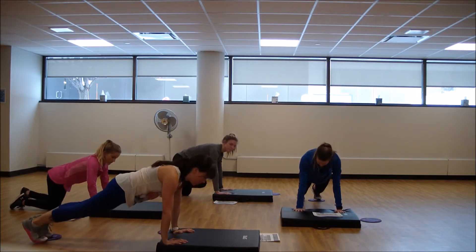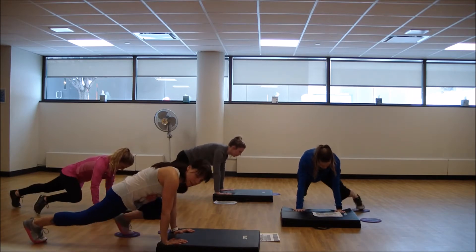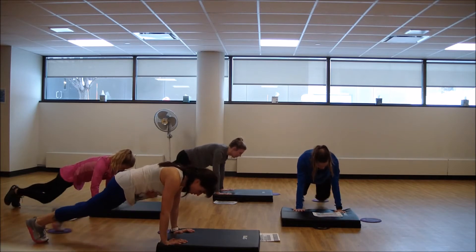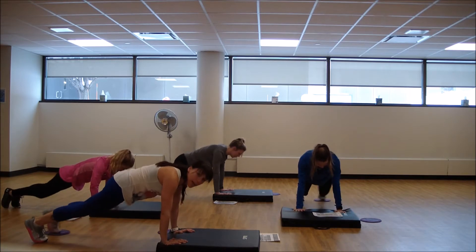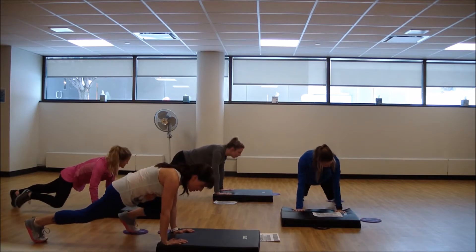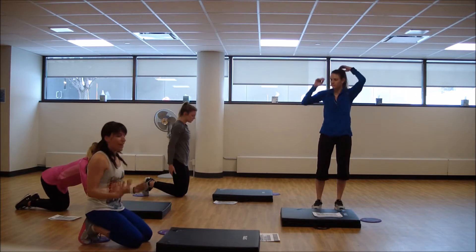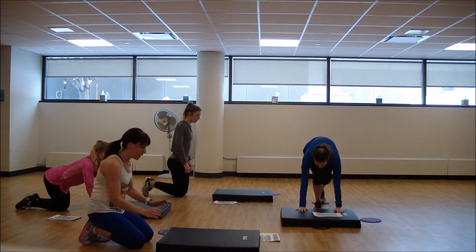Joints stacked, let's go. Take your option that works best for you — we've got three different levels. As soon as you fatigue, sometimes you lose that stacked position in the joints. Keep those shoulders over the wrists and rest. One more to go, and we'll be back up to stand for our second Tabata.